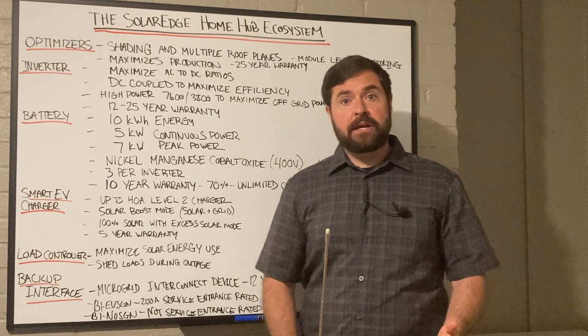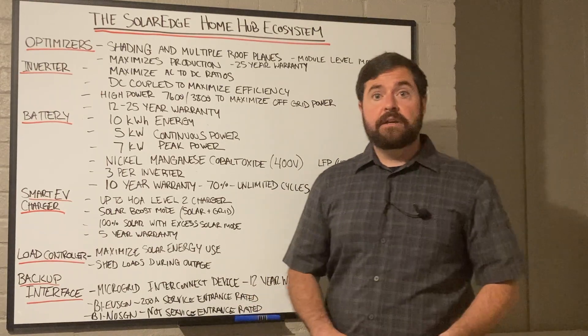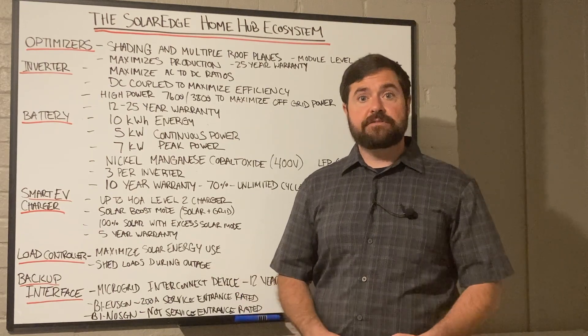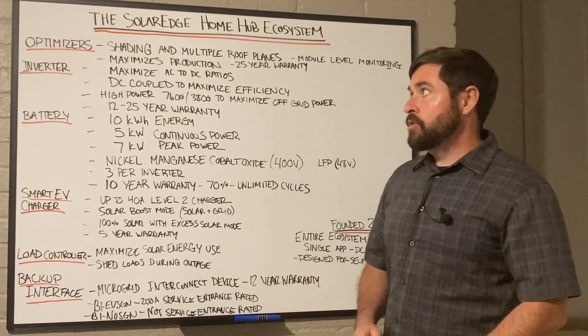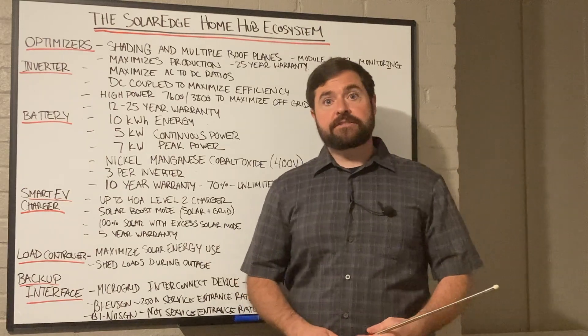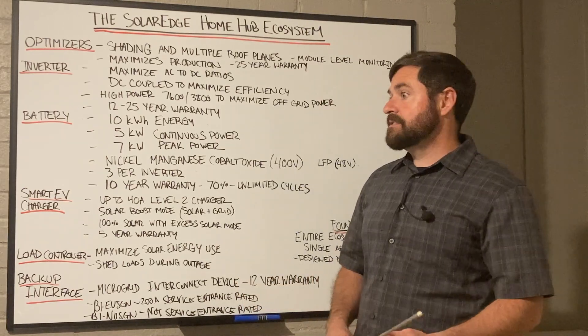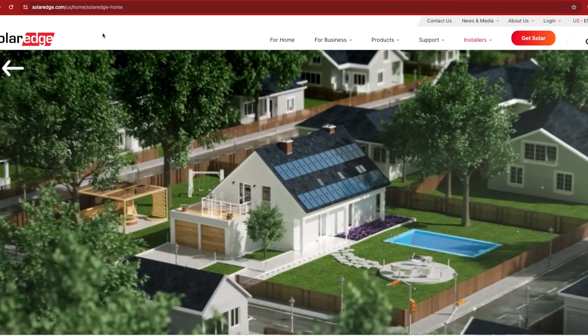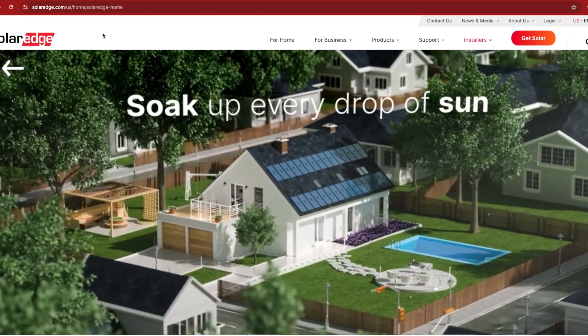SolarEdge has been around since 2006, back when they came out with their proprietary optimizers. This was a kind of a new thing to the solar and storage scene back in those days, unlike anything we'd really seen from any previous manufacturers. At that time, most people were running on string inverters.